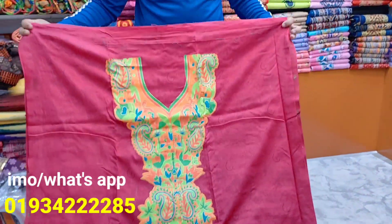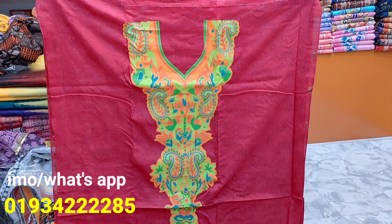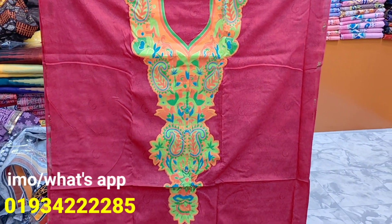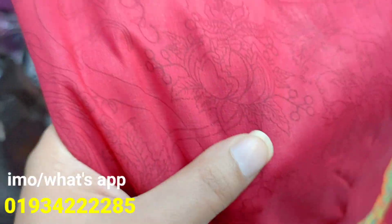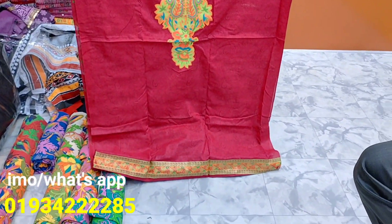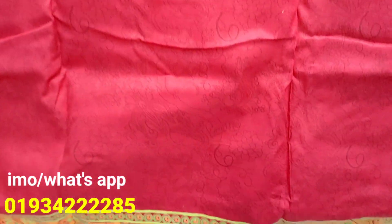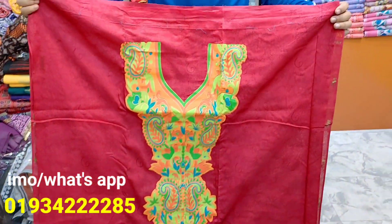This is a very beautiful color — a beautiful and gorgeous color. It looks beautiful. This is a beautiful contrast. It looks beautiful and colorful.